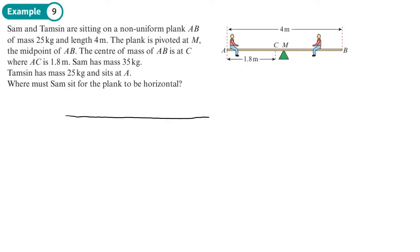Let's start by drawing a diagram. We have a pivot in the middle, which means we have a normal reaction there. We're told it's a non-uniform plank, so the mass isn't going to go in the center — it's going to be somewhere off-center. The mass is 25 kilograms and the center of mass is at C, which is 1.8 meters from the end.